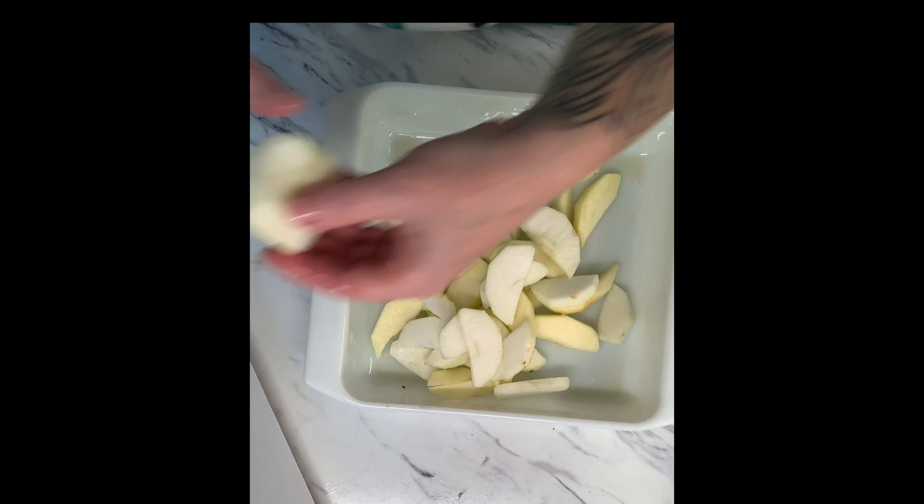Slice your apples or dump in canned apples. I like to add a little bit of brown sugar to my apples just to add an extra amount of sweetness.